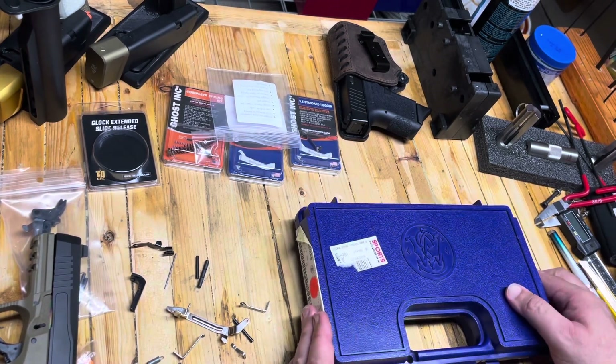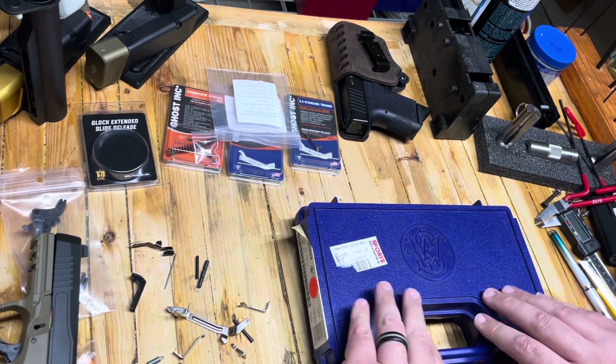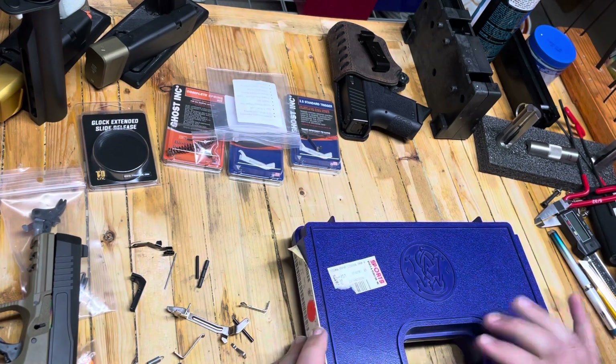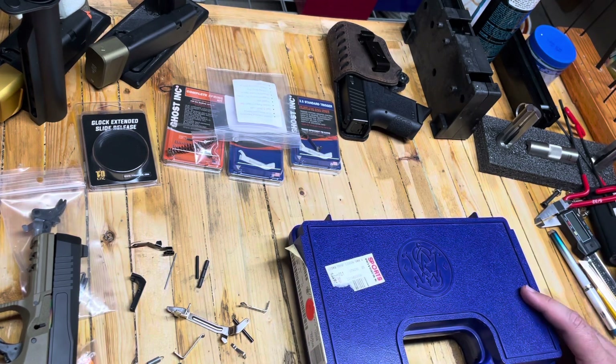Hey everybody, Eagle Run 2-3 here. We have something unique to look at today, and I've just barely taken a peek at this thing and I don't know much about it. But before I show you what's in the box, make sure you head over to eaglerun23.com, grab yourself a sticker, join the email list, and let's take a look at what's in the box.